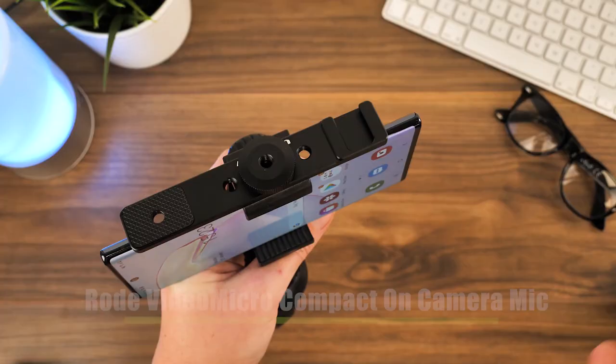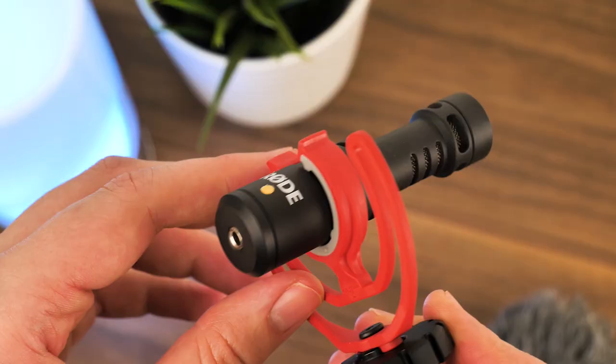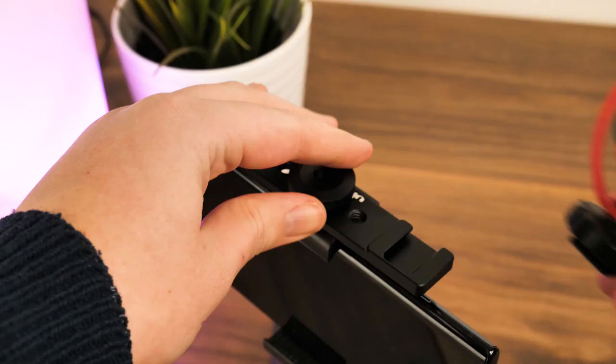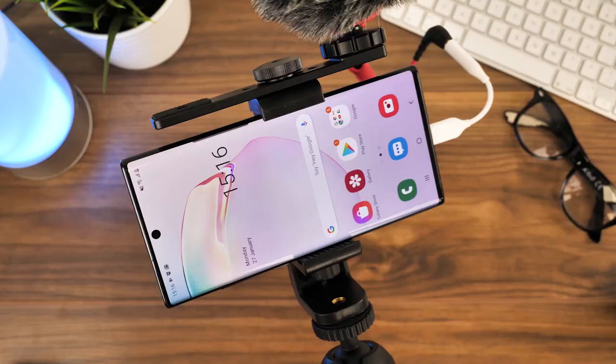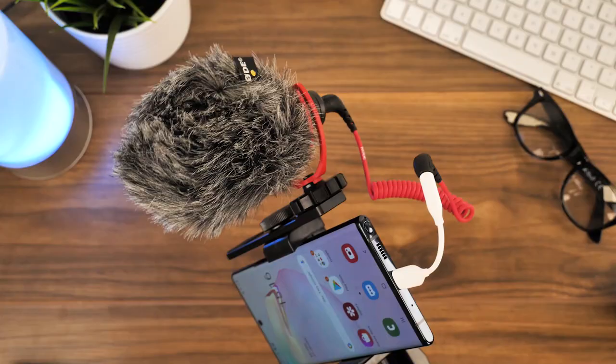Mostly used for professional video recording, this little directional microphone is small, lightweight and comes with a hot shoe fitting for fixing to most camera equipment. Our chosen mount fits this microphone perfectly, and what we love most about this accessory is the subtle sizing and additional wind cover that helps cushion external interference outside and create a cleaner sound.